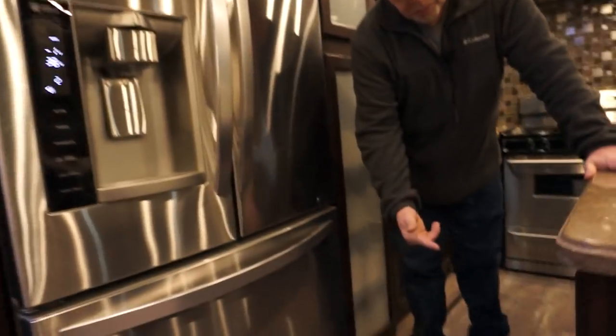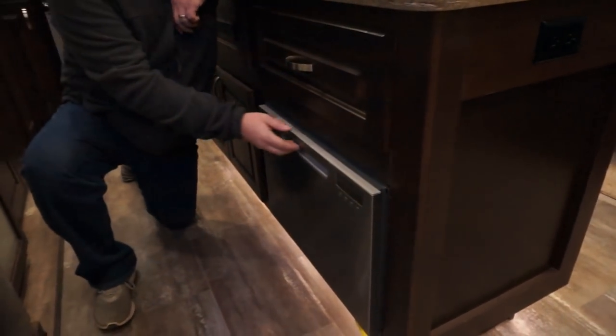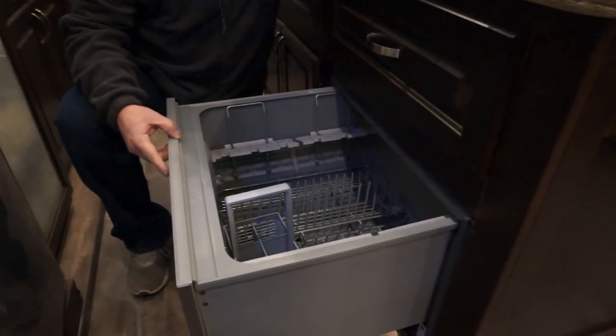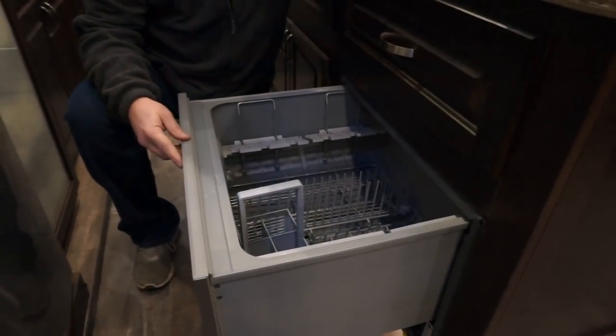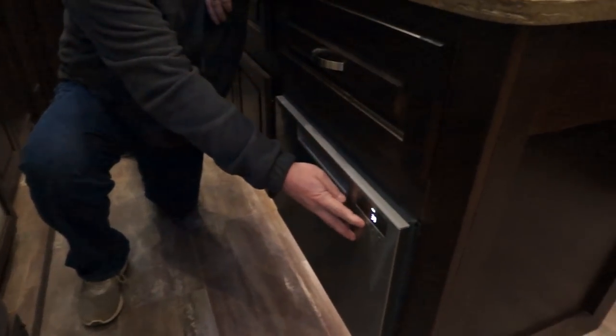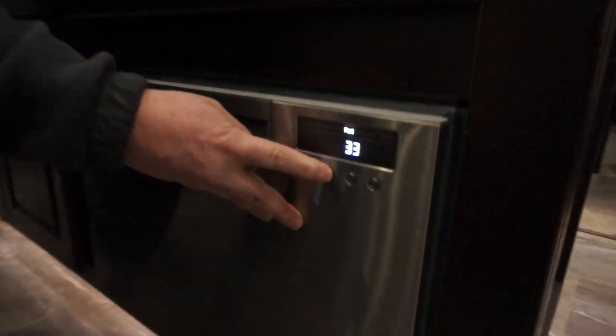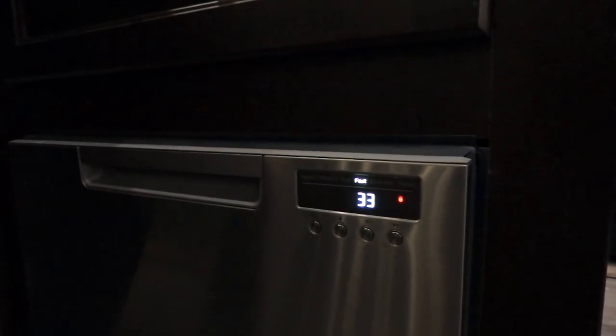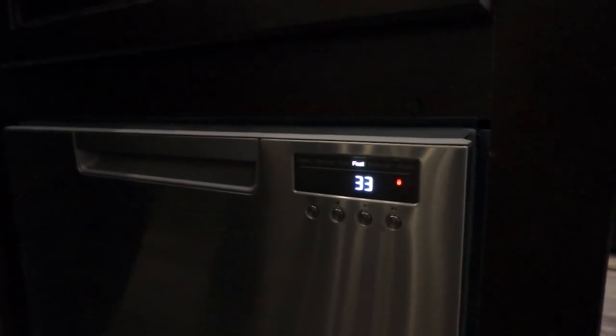This model comes with a dishwasher, which is also an option. It pulls out and works just like a home residential dishwasher. The one thing I like to show everybody is there's a lock button on there. When you push the lock button and you're getting ready to go down the road, you want to make sure you're locked up and ready to go.